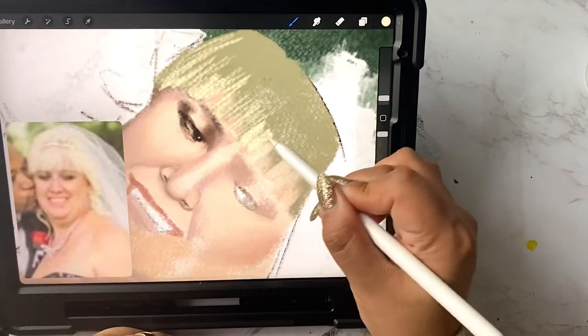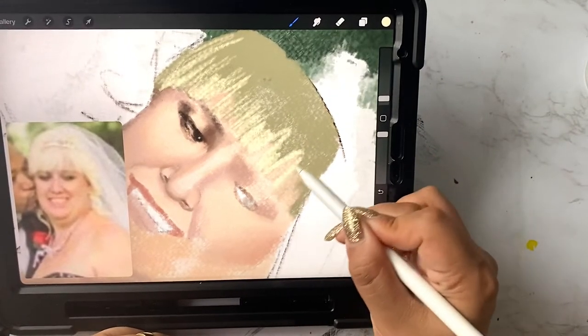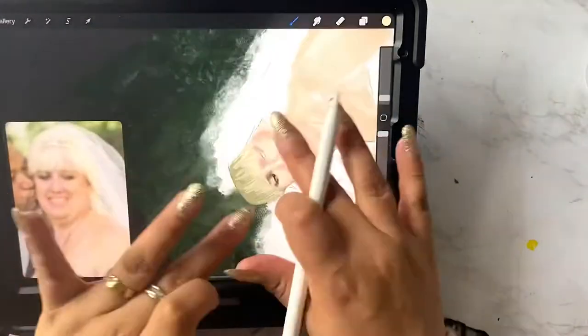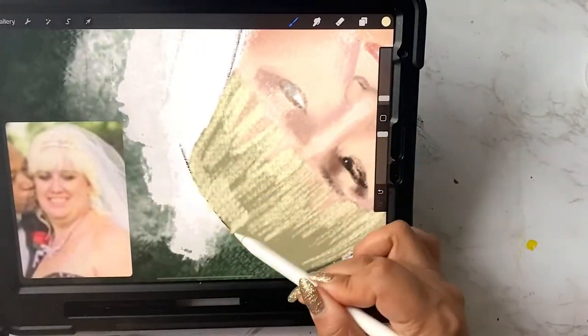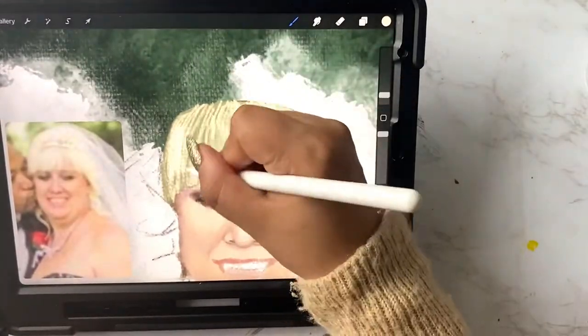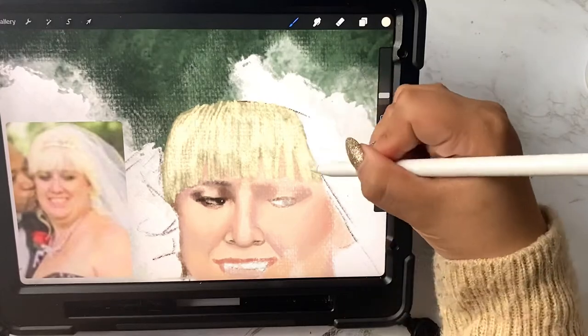Today I really didn't do much art. I was only able to work on my commission a little bit because my daughter really wanted me to watch Cinderella with her. So I worked on this commission for about 40 minutes and then I went to go watch Cinderella with her.